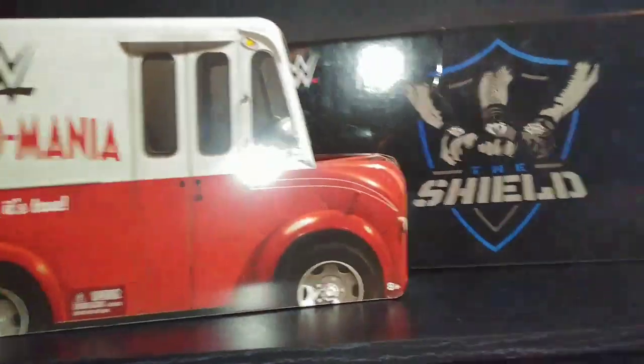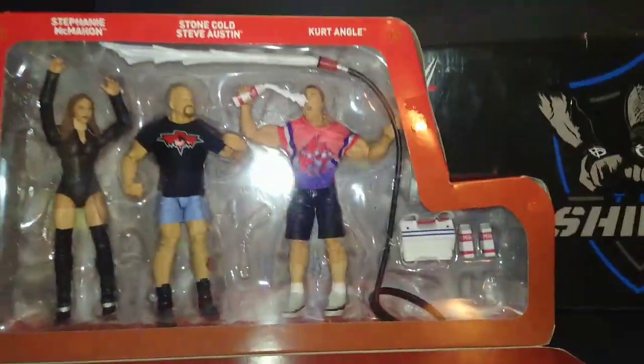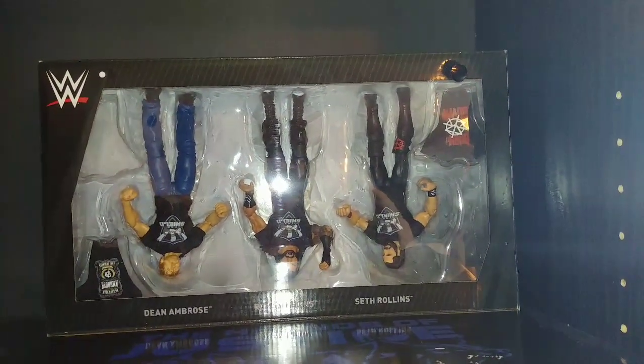Up here we got the Milko Mania set. And then the Shield set — let's bring this down. Upside down, but you get the point.